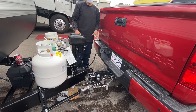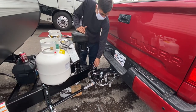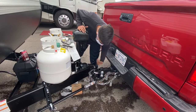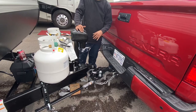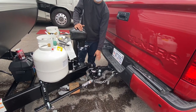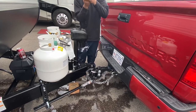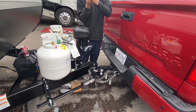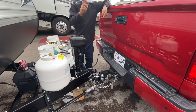Do I have to grease these? No — the grease on the ball and the two arms should be good. If at some point you wipe off the grease, you can always add extra. I like to add grease on these three points because they're friction points, so the grease makes everything go a little bit easier.